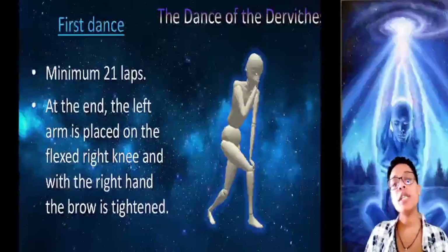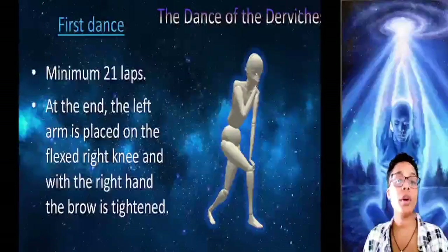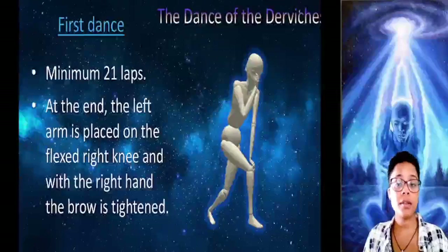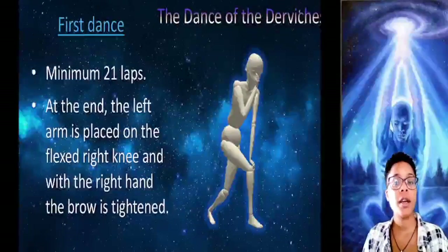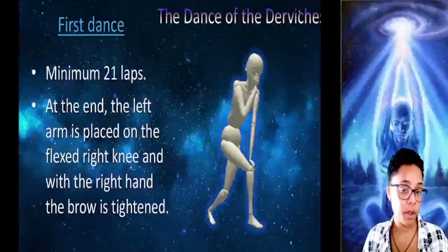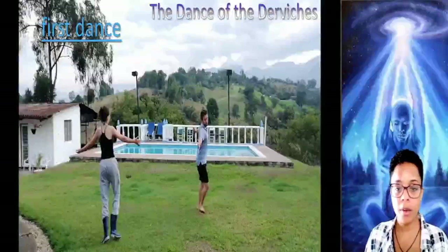If you do it for eight days in a row, you will realize that you no longer feel dizzy, or if you do, it is very little. That is because the liver is being discharged, which will allow us to have a better astral unfolding. Here is the video so you can see how it is done.